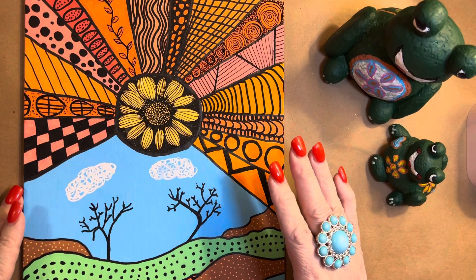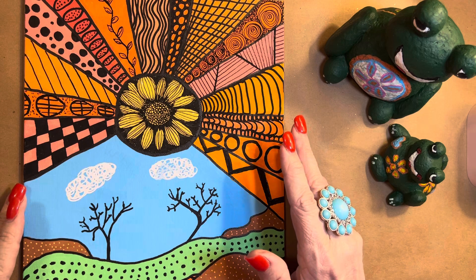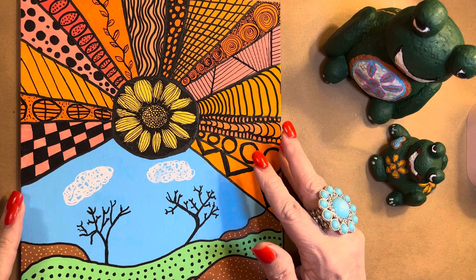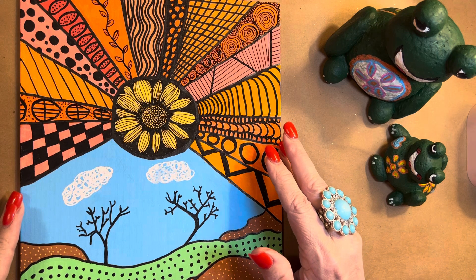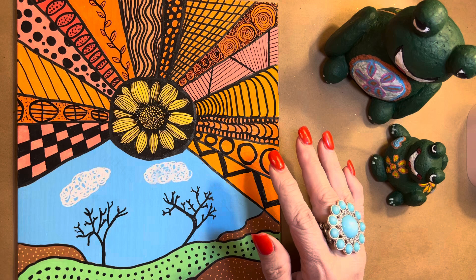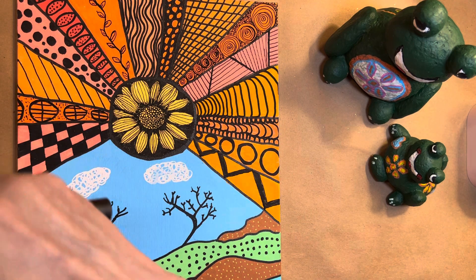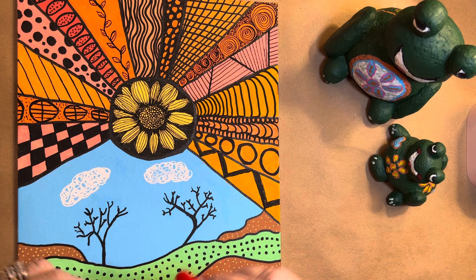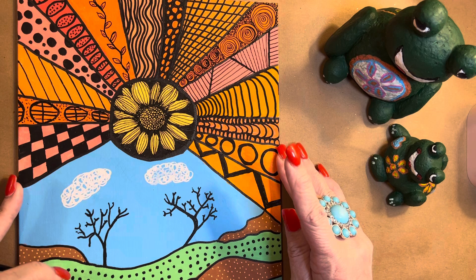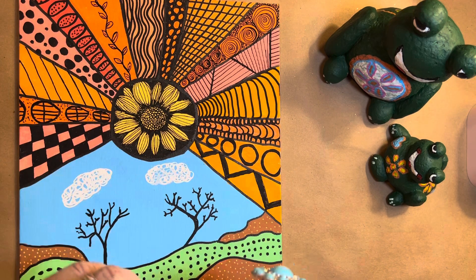Hi everyone! Welcome back to Arting with Mrs. Gill, and I'm Mrs. Gill. Hey, how is everybody today? Thank you for joining me and I appreciate you.